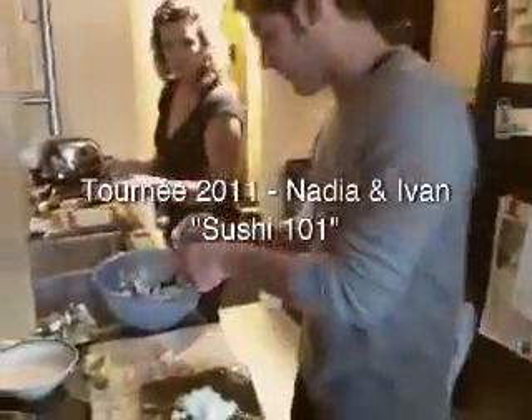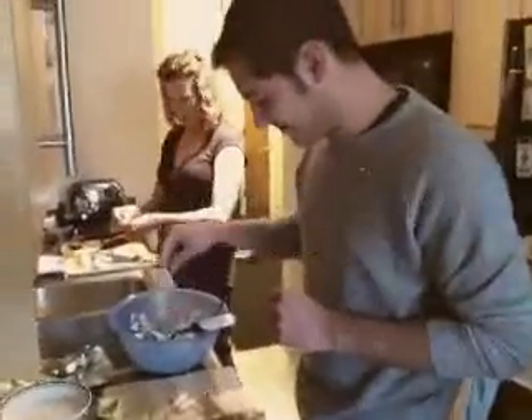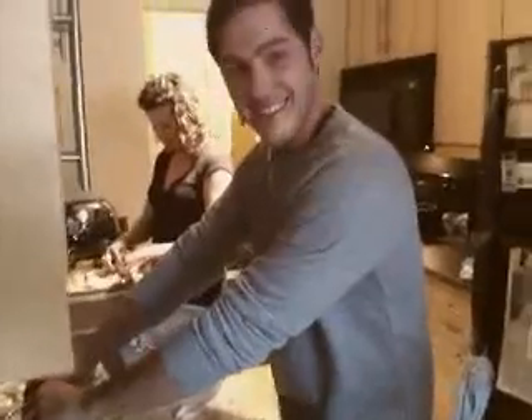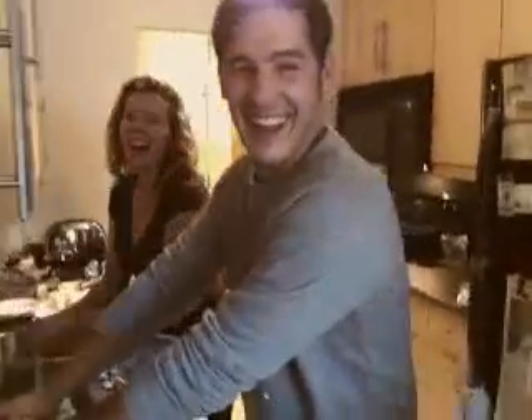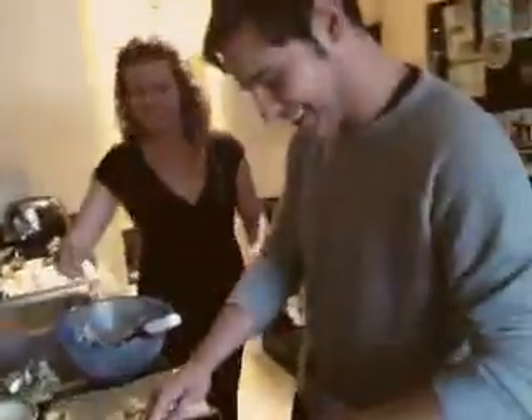Oh no, I'm going to be the 31st. It's never too late. Mine is the best up to date. It looks pretty good. My first — your first. Sushi 101 with Ivan Burke.